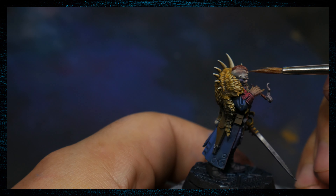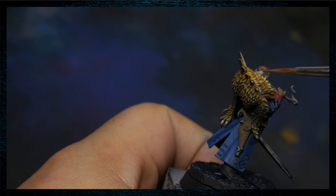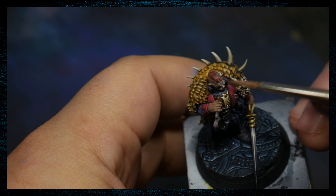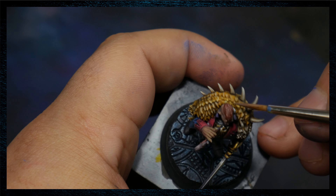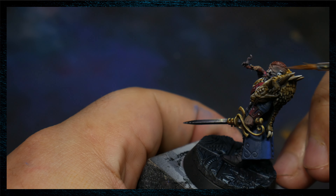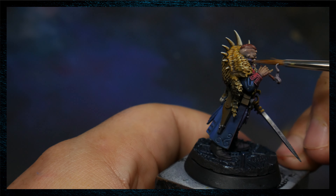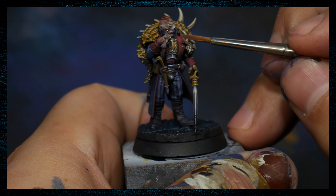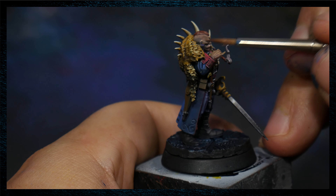Just coming back in with another base coat here with the base flesh from the Vallejo Nocturna. We've mixed in a little bit of reddish flesh and black into the base flesh. This is helping us have a little bit of color as well as desaturating it just a touch so that we can start to work in some shadows.